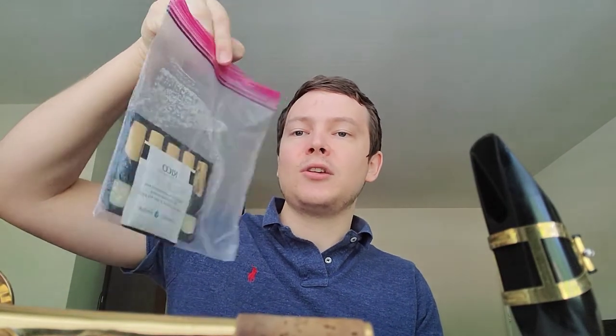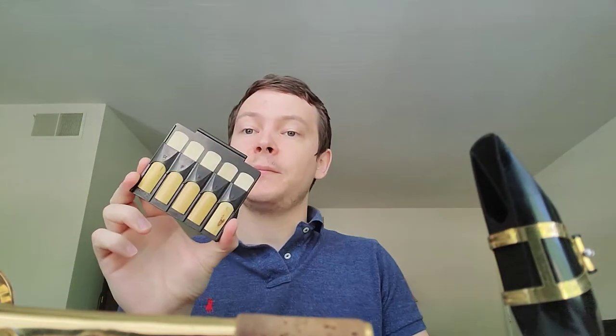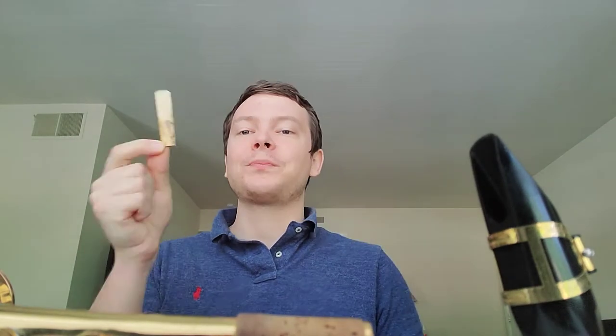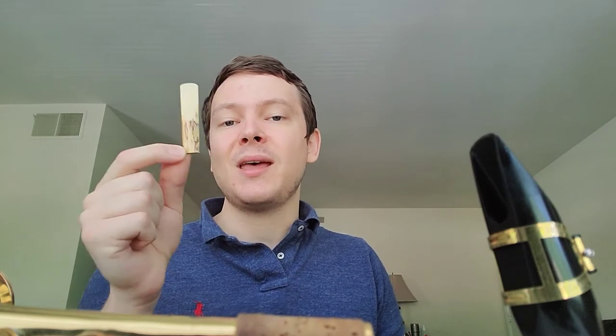Then you need reeds. You don't need ten like me — if you have five, that's a perfect number. You need at least five reeds at all times, and you need to be rotating through them. You do need to get some sort of reed carrier, like this one. You don't need ten slots; you can get a little four-slot reed thing. When you buy a box of reeds, they usually come in a pack of ten. This is one of the most important and also one of the most finicky things about our instrument — reed care and reed maintenance is a huge deal.